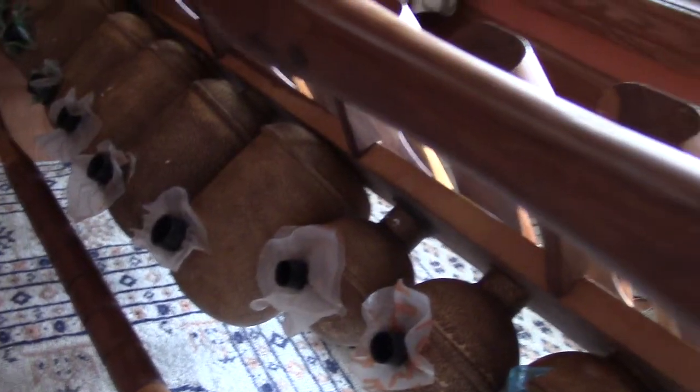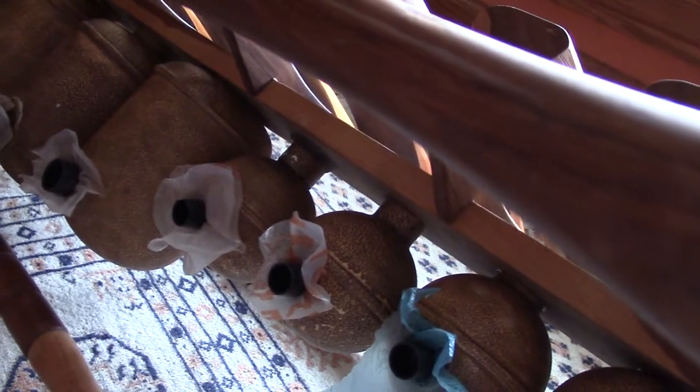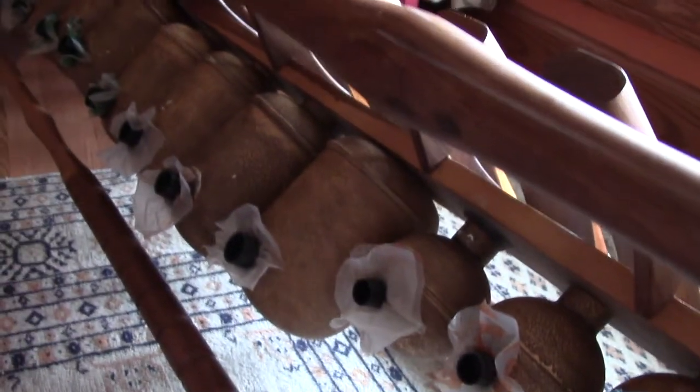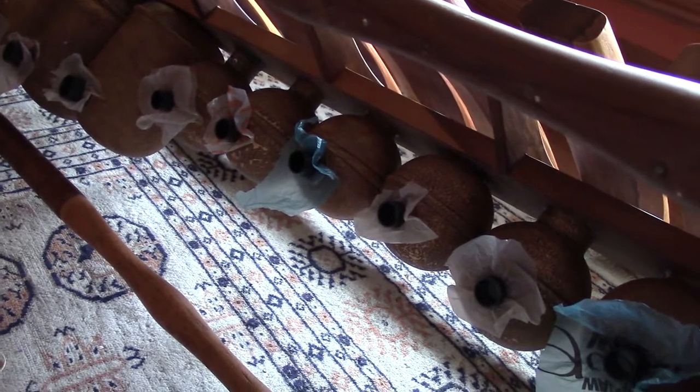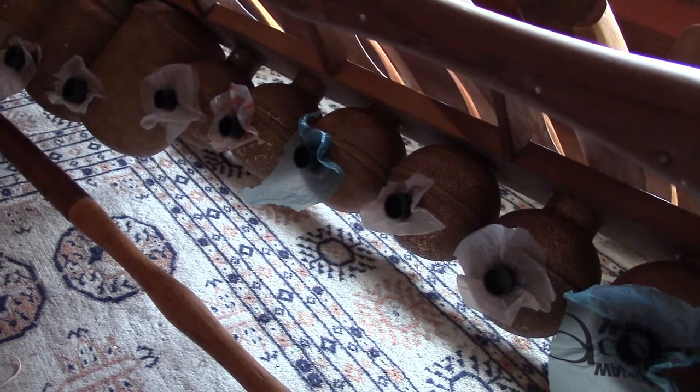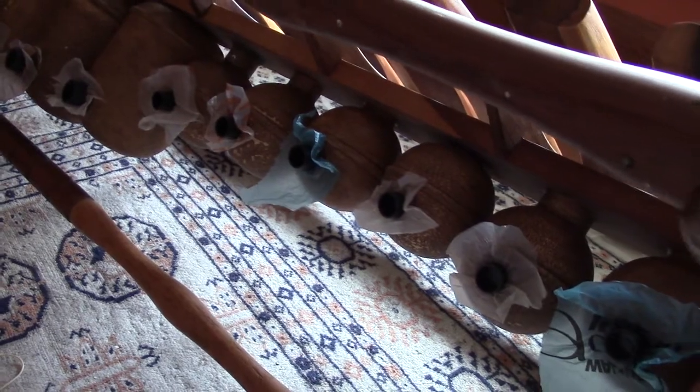The buzzer paper, or buzzer membrane, is in this case made from grocery bags — Walmart bags — because that is what we have available. But in Zimbabwe they use a thin animal membrane or spider webs, because that is what they have available.